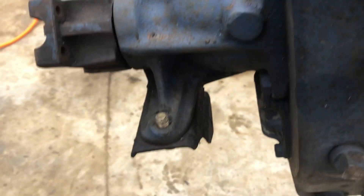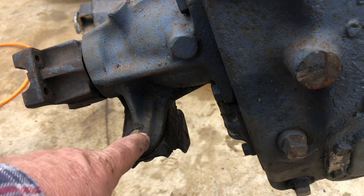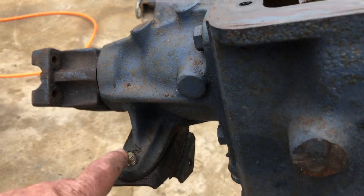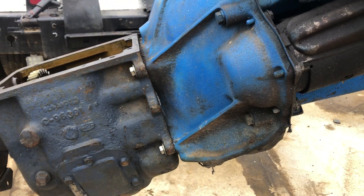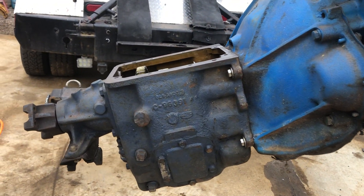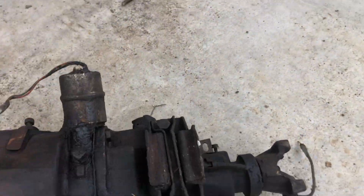We'll get the engine setting on the transmission mount — that's our locator. The owner of this truck and I measured this transmission and that one before I took it apart, and they're identical. So this will put the motor exactly in the truck where it was as far as front-to-back length.